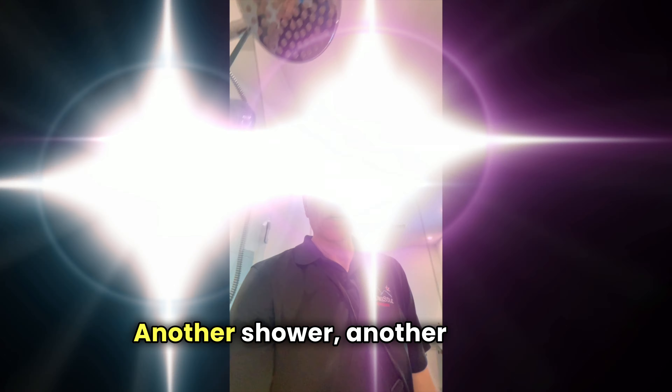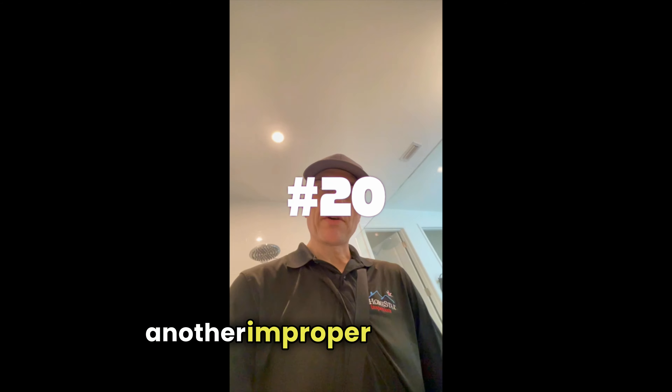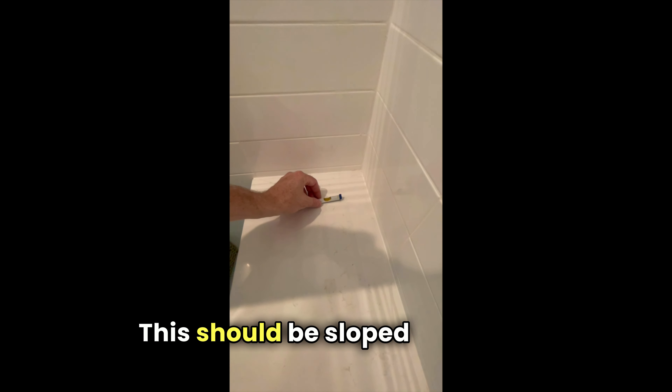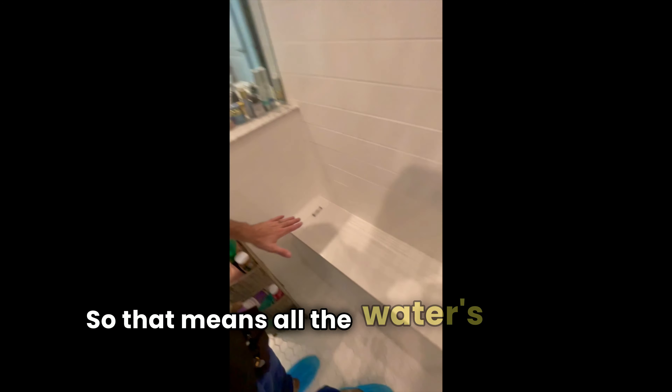Another shower, another bench, another improper installation. This should be sloped that way, but all the water is going the wrong way. It's not going to fix itself.